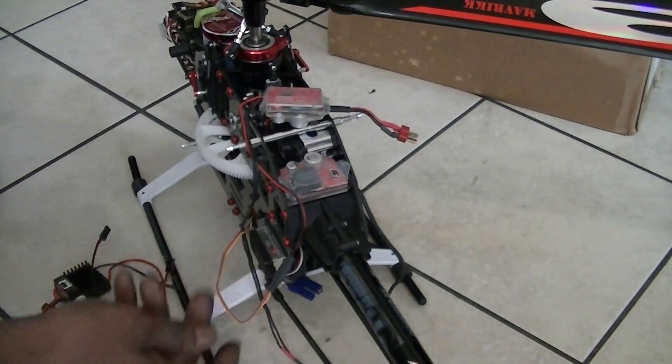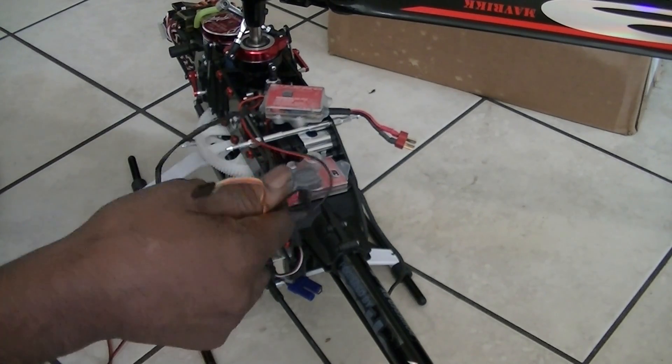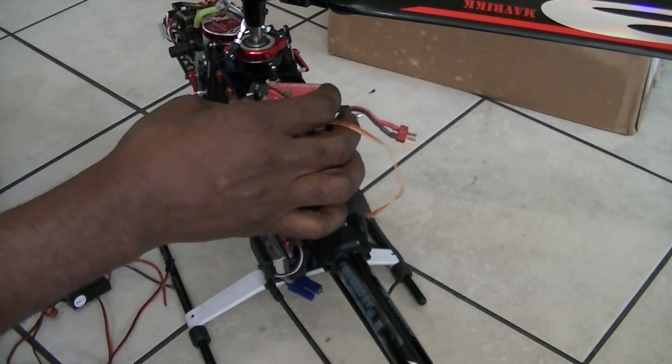I'm running it that way just to be safe. And these are the other two power leads on the other Hercules unit.